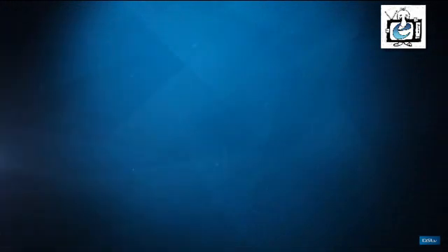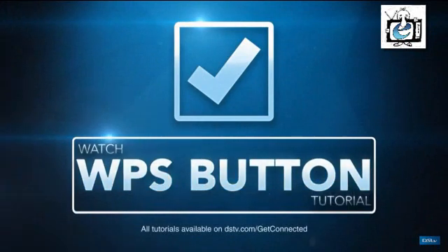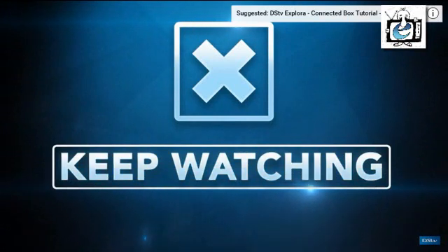Firstly, check whether your router has a WPS button. If yes, please watch the tutorial showing you what to do for routers with a WPS button. If no, you're in the right place, so keep watching.